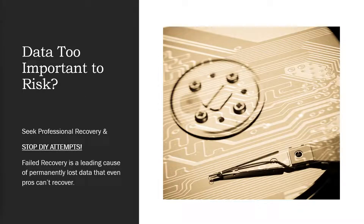First, an obligatory warning: if you have data on a hard drive that you're trying to clone with DD Rescue that is just too important to risk — your wedding photos, your client's data, something that under no circumstances can you afford to lose — please pause and really consider whether professional recovery is worth it. It might only be a few hundred dollars if you haven't messed around with it too much. Data recovery is not always thousands of dollars like many people think, so please give it some thought. If this data can't be lost, please don't attempt it yourself. Failed recovery attempts are a leading cause of permanent data loss that even professionals can't recover.